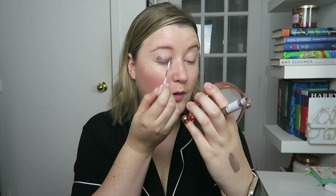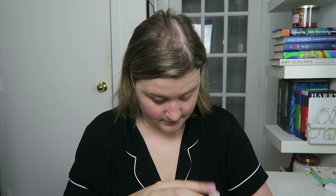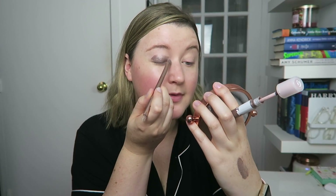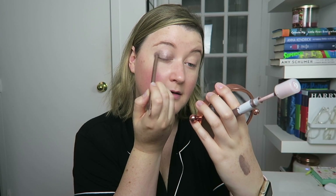All I'm doing with the applicator is placing the product where I want it, and then I'm going to take an eyeshadow brush and blend it out. It looks a little splotchy, but I'm not so worried about that. I'm just going to blend this up into my crease and press it into my eyelid. You can see it blended out pretty sheer — it's not a dramatic difference, but it just gives a little bit of color, a little bit of definition, and a little bit of shimmer.